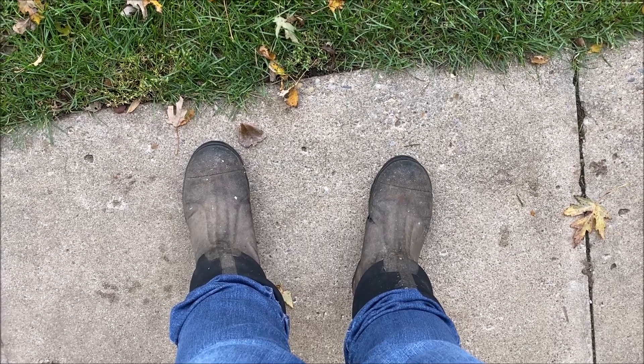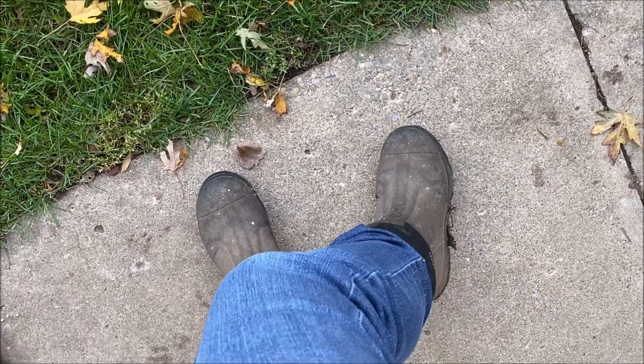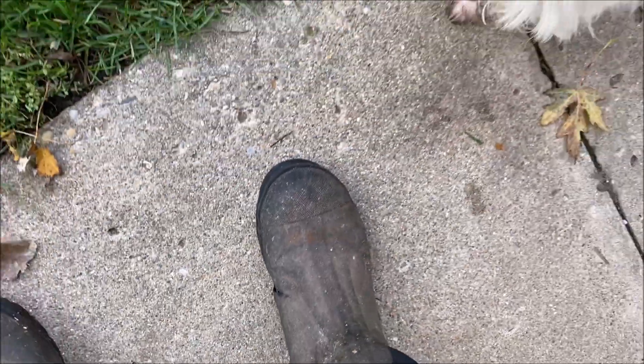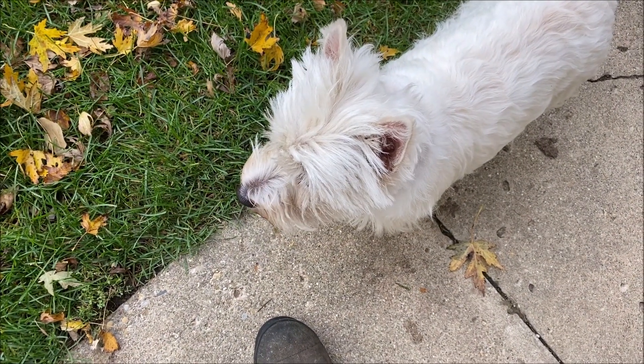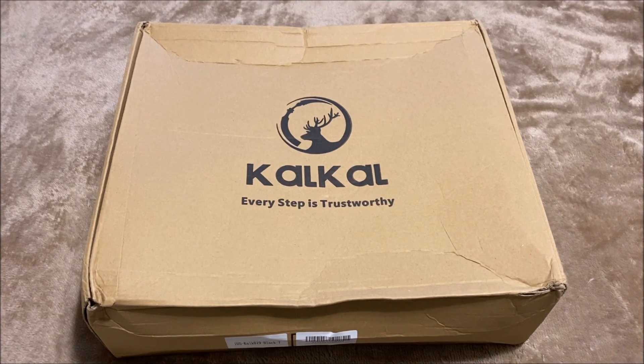Muck boots are by far my favorites — these are the Muck Chore boots and I love these and wear them to death. You can see I'm getting a hole in my boot, so I have a new pair. Let's check this out.